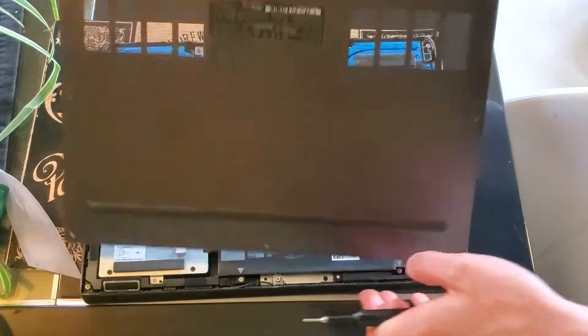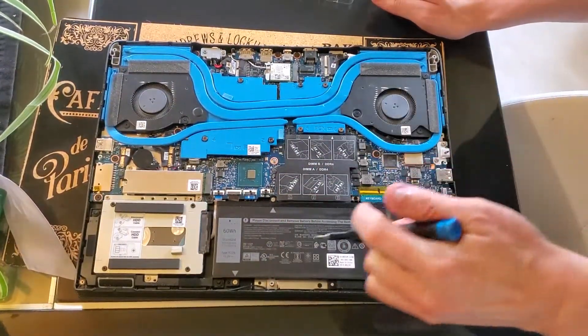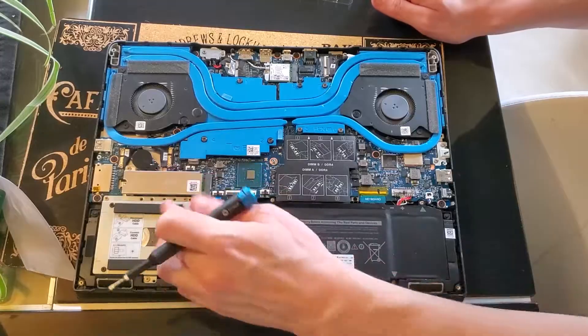It should just pop off like that. Great. So our M.2 is right under here, under the shield.